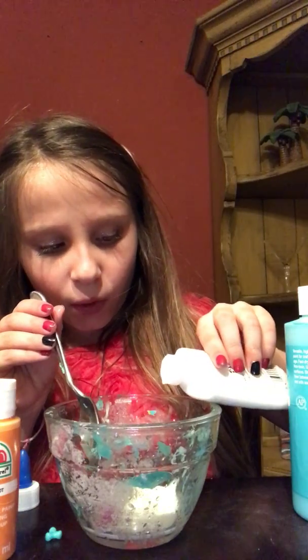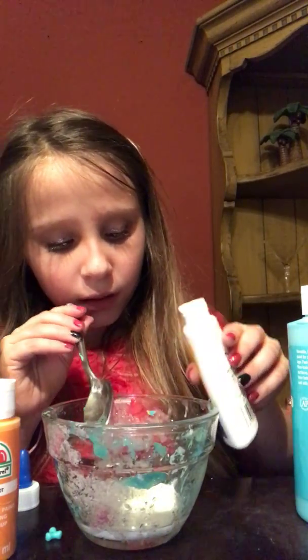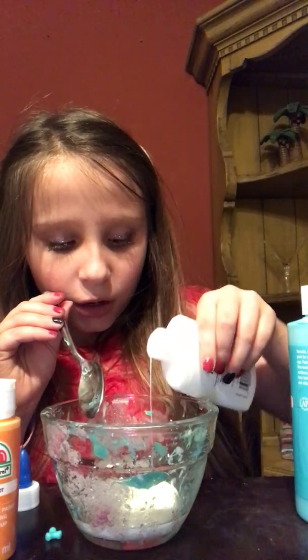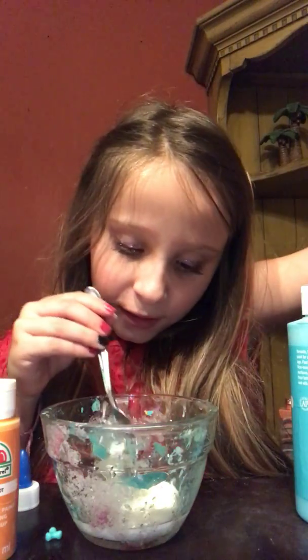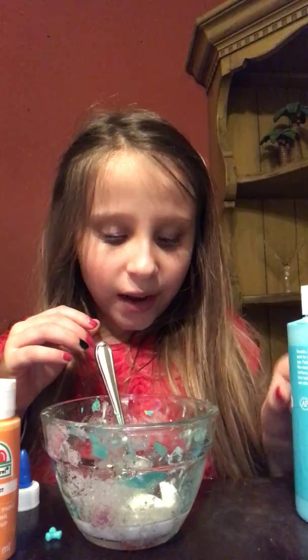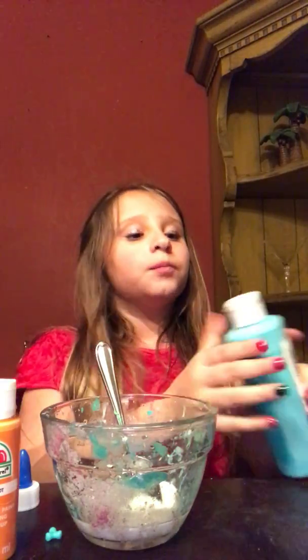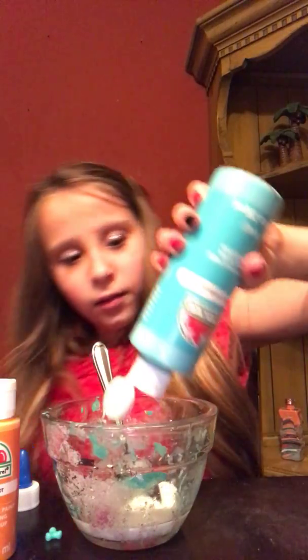The first thing I'm gonna do — oh my goodness, this is so watery. It's like water. Why is it so watery? I don't like that. Now I'm gonna put some color in it — like that. So I'm gonna mix in the colors. Let's hope this works. I'm using some teal.